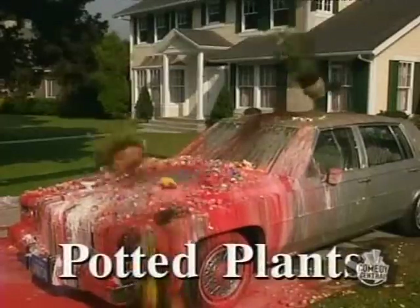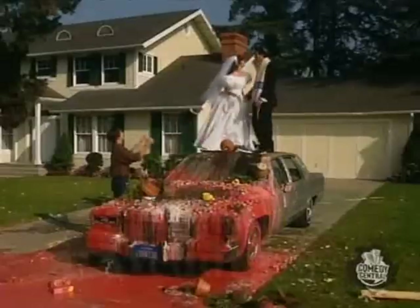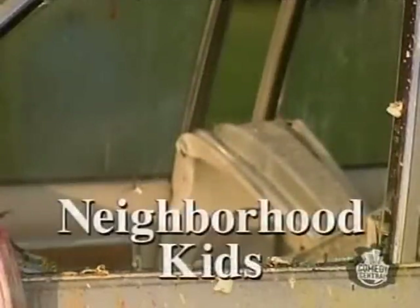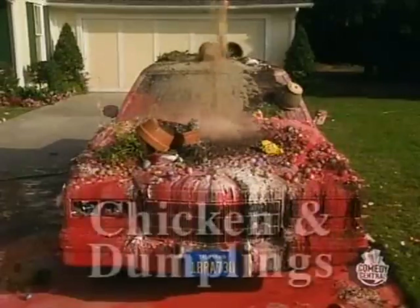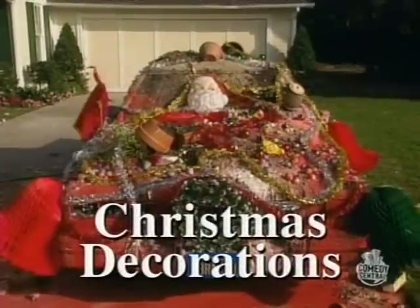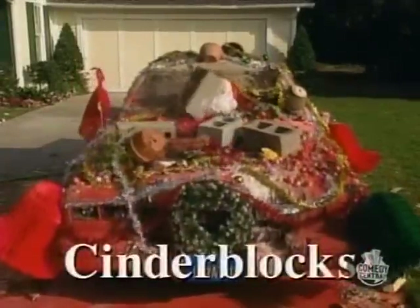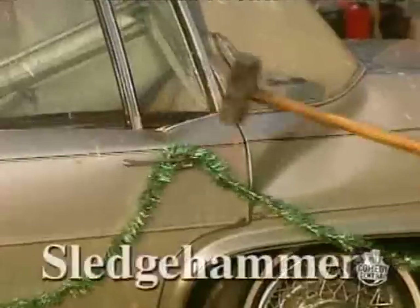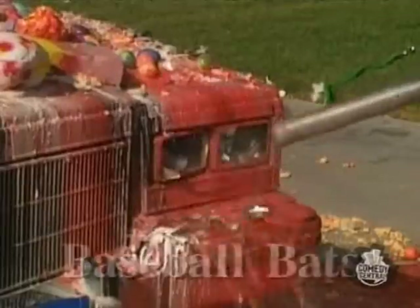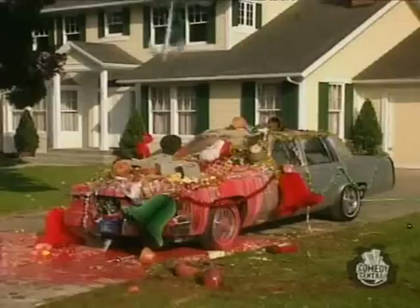...potted plants, Jewish weddings, cat litter, neighborhood kids, chicken and dumplings, Christmas decorations, cinder blocks, sledgehammers, sandwiches... Did we mention baseball bats?